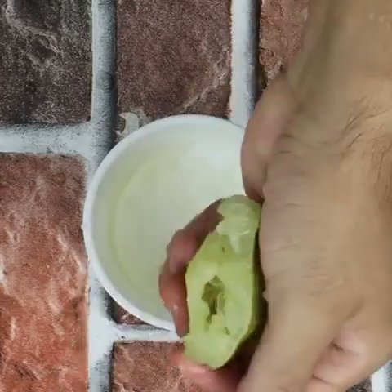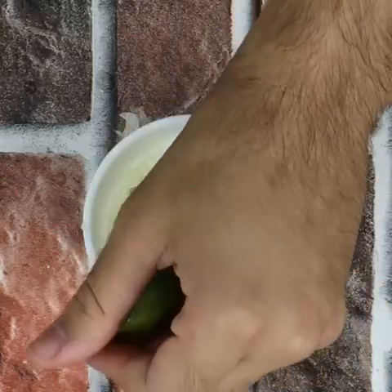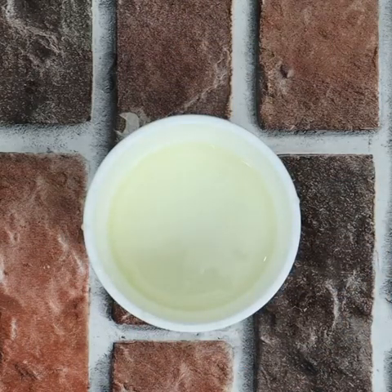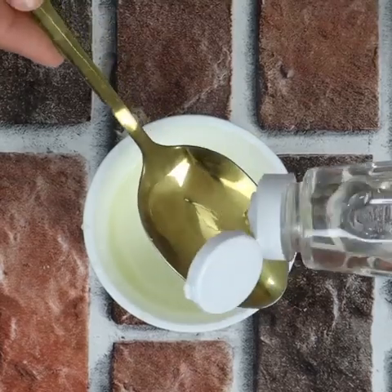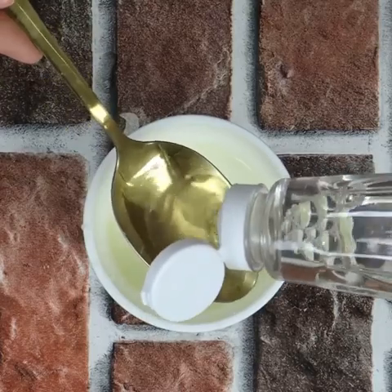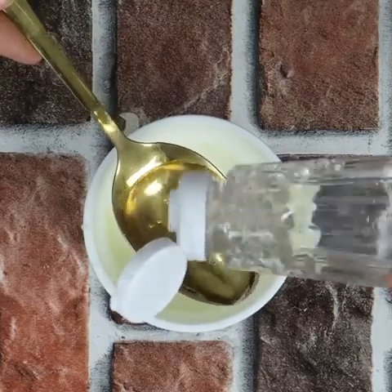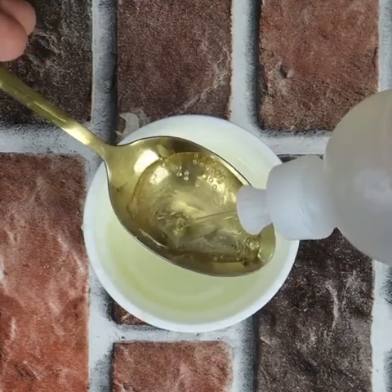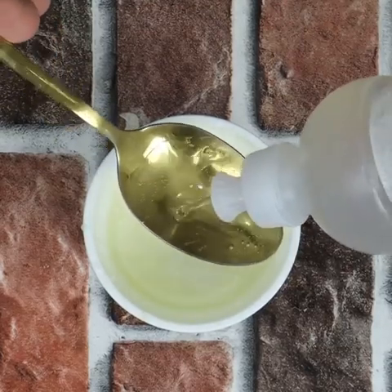The first step is to get a small container. Add the juice of half a lemon — I used a Tahiti lemon, but you can use any kind of lemon. We are going to add 2 tablespoons of alcohol vinegar — it's very important that it's alcohol vinegar — and 2 tablespoons of detergent. It can be any detergent that you already use at home.